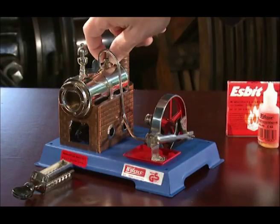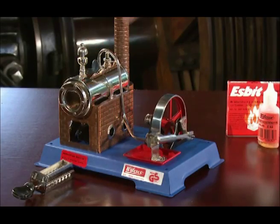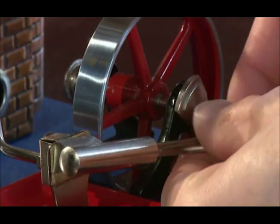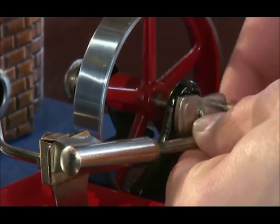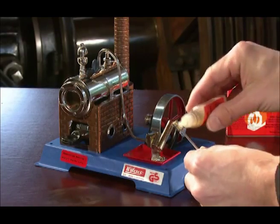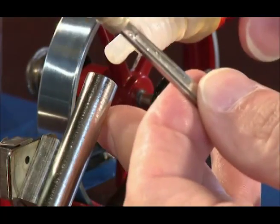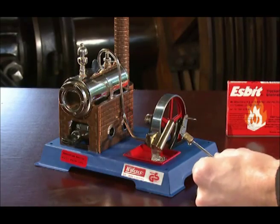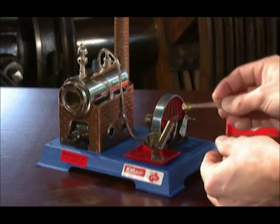To ensure proper operation, you must oil the steam engine. This should always be done before putting the steam engine into operation. Remove the piston from the cylinder. Submerge the piston in Valesco steam engine oil. Apply a drop of oil to the cylinder as well. Re-insert the piston into the cylinder.